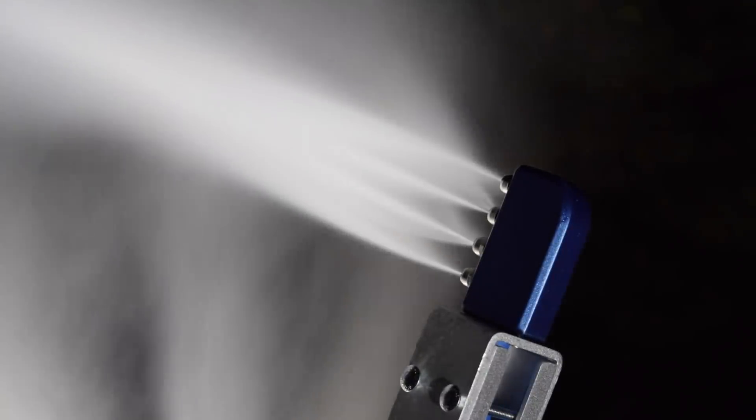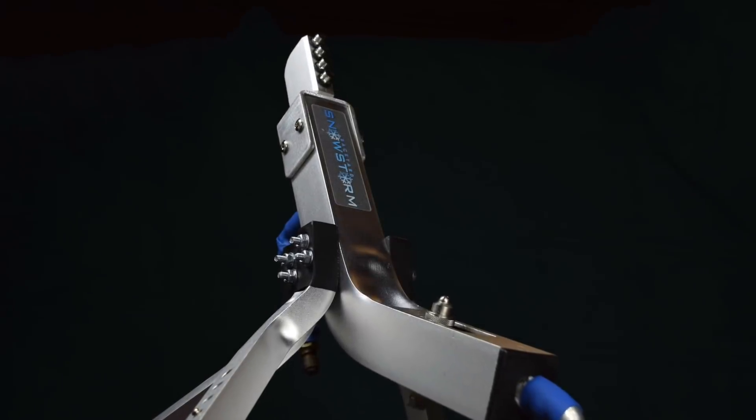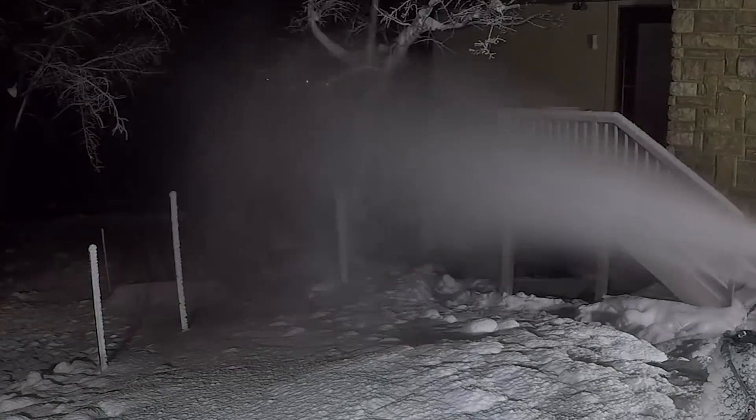Backyard Snowstorm provides the solution with a home-scale, real snowmaking system. With the Backyard Snowstorm snowmaker, all you need is cold weather, a household garden hose connection, and regular house power. Then let the backyard snowstorm begin.